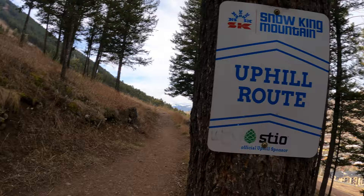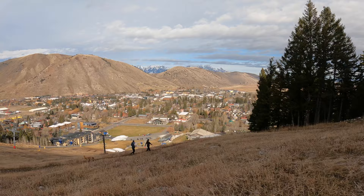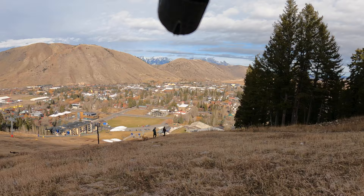Since we're going nice and easy, this is the uphill route — once there's snow on the mountain it allows for uphill travel on skis or skinning up. This is one of the only mountains in the States that still allows uphill travel, so people will skin up, ski down, and do laps. There's the Grand Teton way over there — and we're not even a half mile in yet.